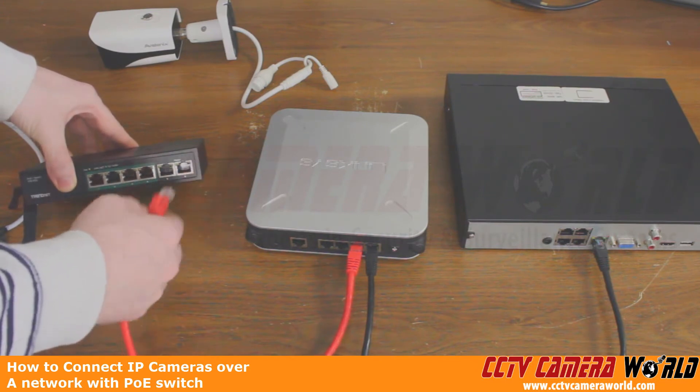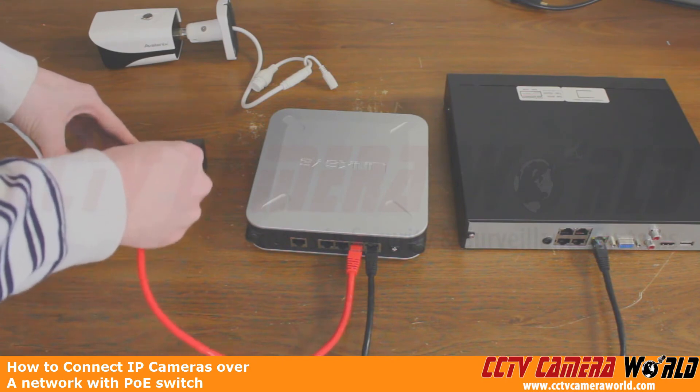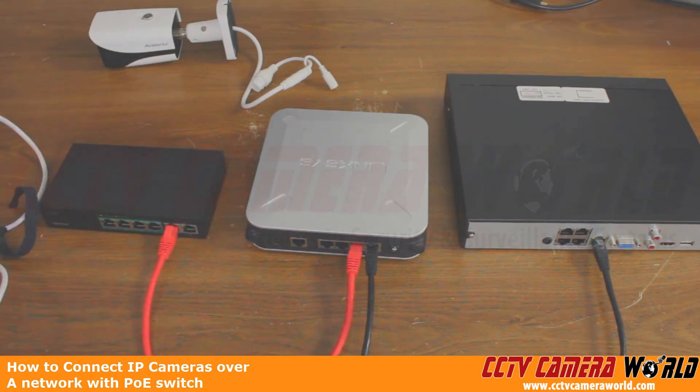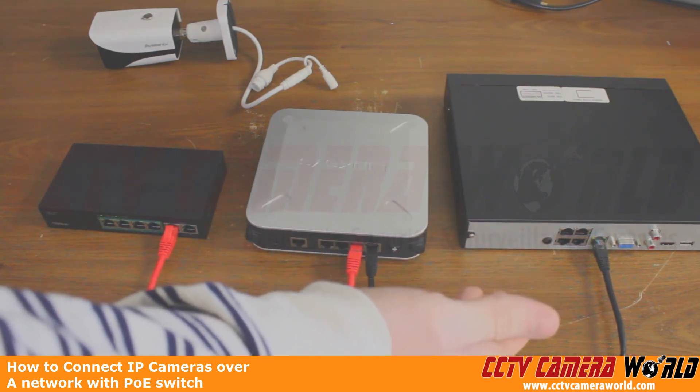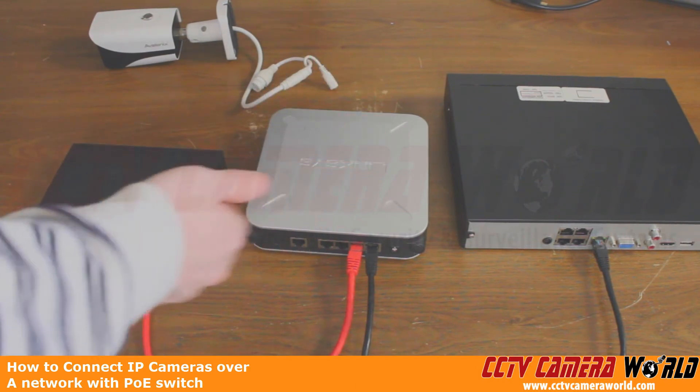This PoE switch could have either one or two uplink ports — this one has two, so we're going to put it in one of the uplink ports. Again, the PoE switch has lights, much like your NVR's LAN port, or your router may also have lights on their LAN ports as well. So now, as you can see, we have a connection between our NVR and the router, and a connection between our router and the PoE switch.